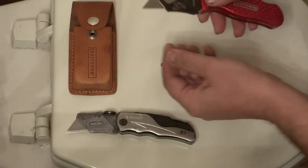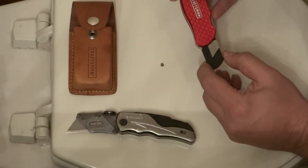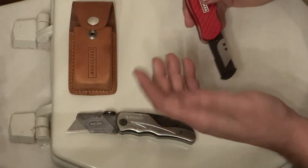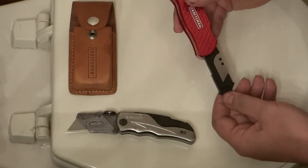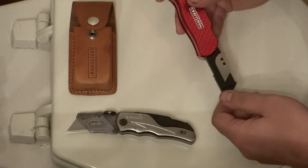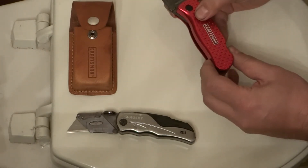That's sort of a downside. The other thing I look for is blade storage. This has a little thing that slides out the back, and you've got storage for about five blades in here. That's something I also look for, so you always have a blade with you. If your blade goes dull, you don't have to go looking for one in your toolbox, and if you've got this on your belt you probably don't have a toolbox nearby.